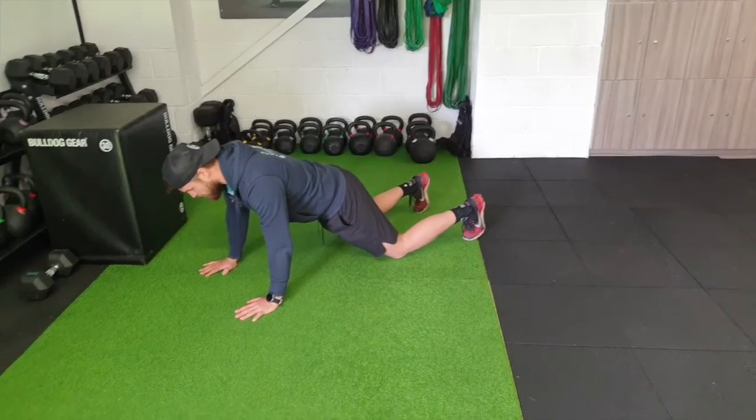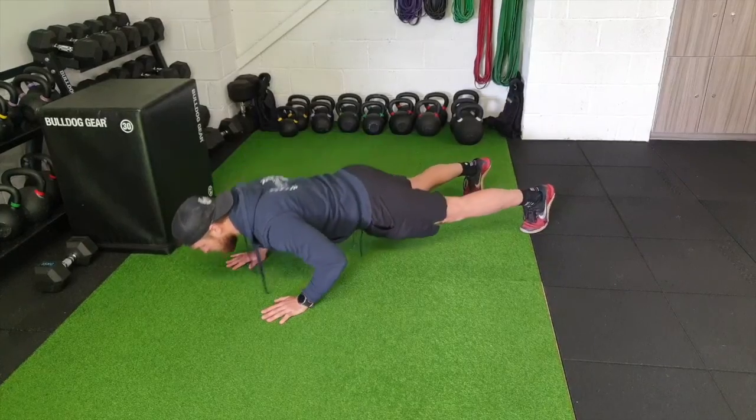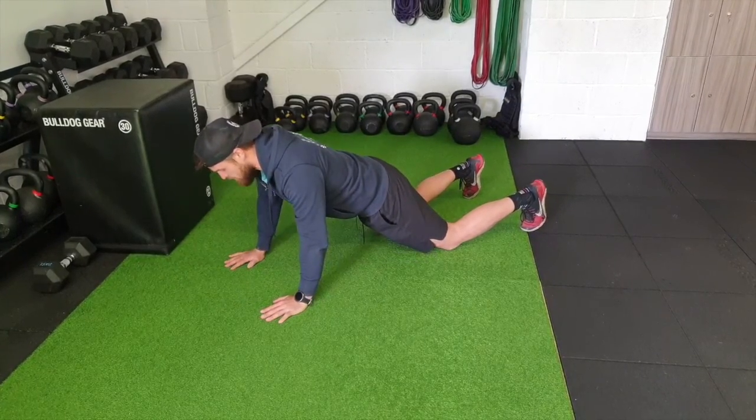If you need to vary this, you can lower down, come back up onto your knees, into the plank, lower down, use the knees to come up.